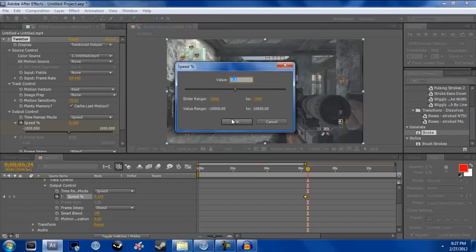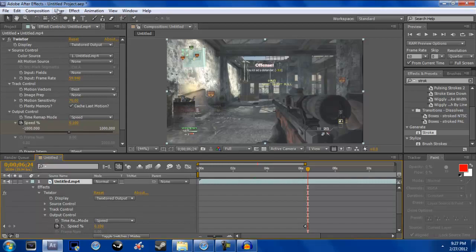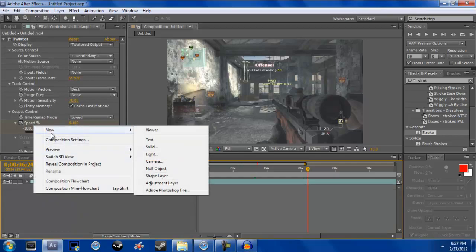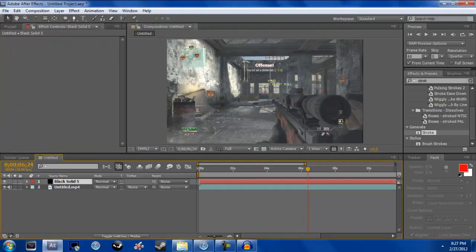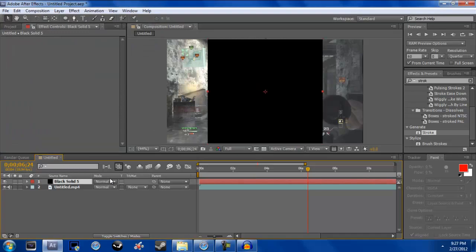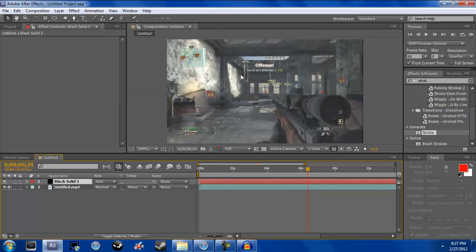From there, right-click and go to New Solid. You want to make it at least 500 — I'm going to make mine 750, and you'll see in a second why I want it that big. Then go to Mode and set it to Add, which makes it invisible.